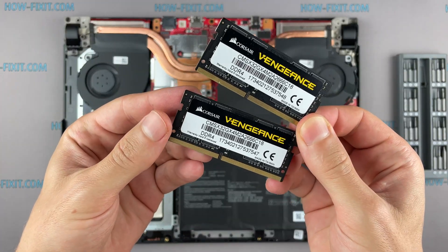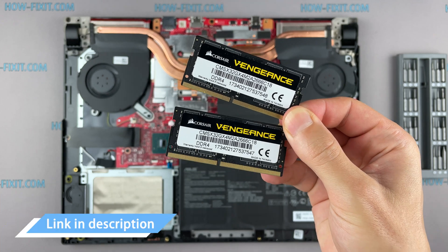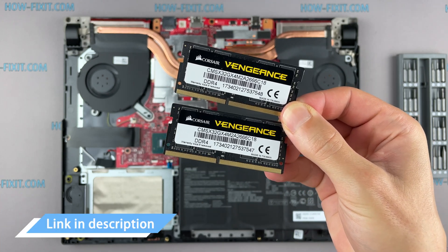This laptop supports DDR4 RAM. In the description I leave a link where to buy RAM for this laptop.